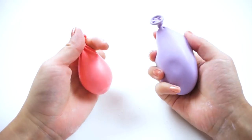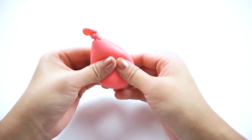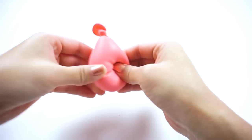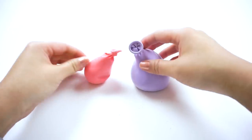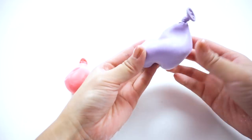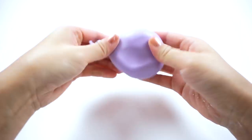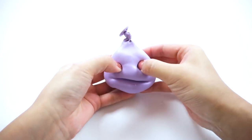Once again you can see how different these two look. The pink squishy feels very soft and loose since I just wasn't able to get enough cornstarch inside. The purple one feels a lot firmer and it actually holds its shape when you press or stretch it. You can even make funny faces with it like this.